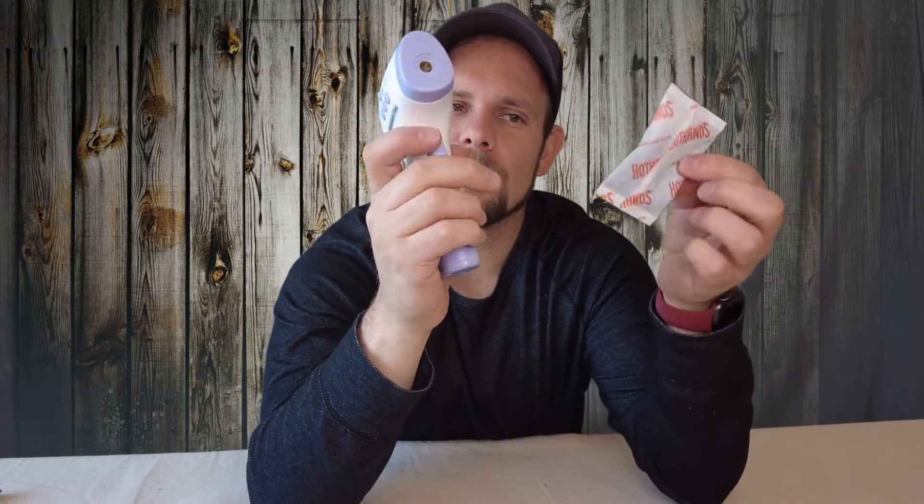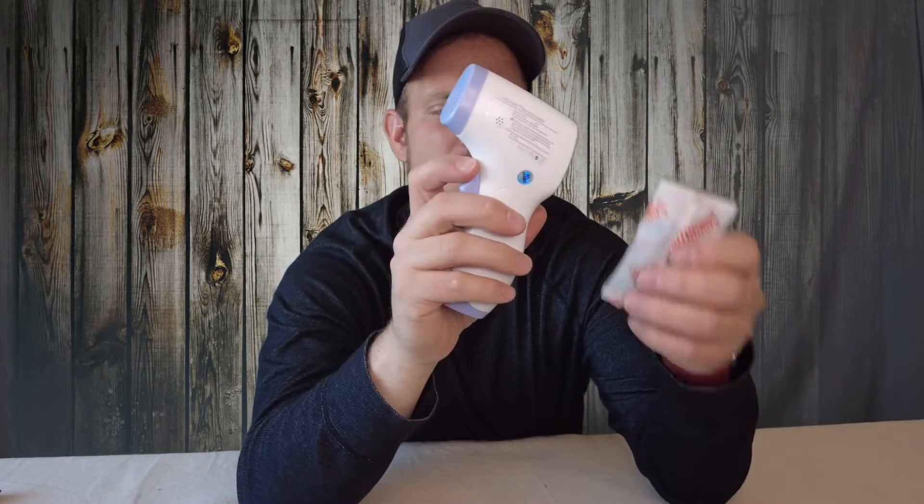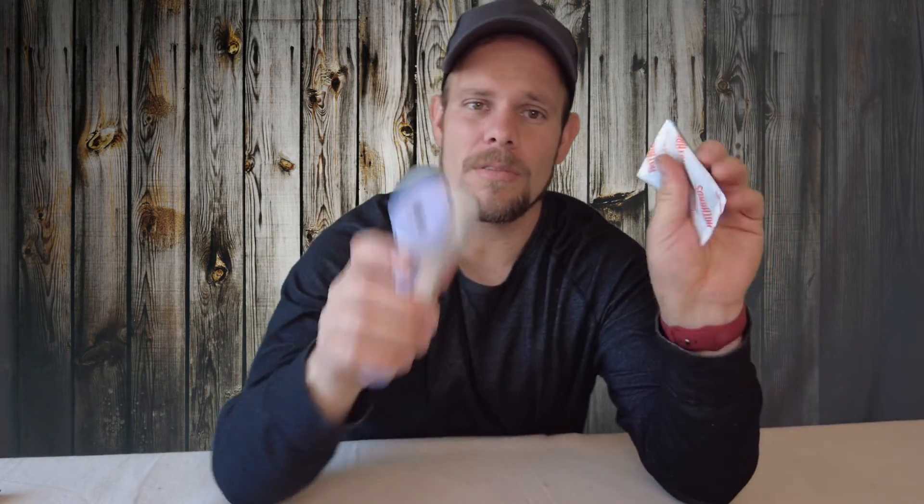The Grabber one I just barely opened — checking it right now: 97 degrees. And the Hot Hands, just barely opened: 90 degrees. Let's try that again — 90 degrees. Shake it up a little bit... okay, 96 degrees. So neither one was really getting very warm yet. We're going to let these sit for a little bit and then check back.